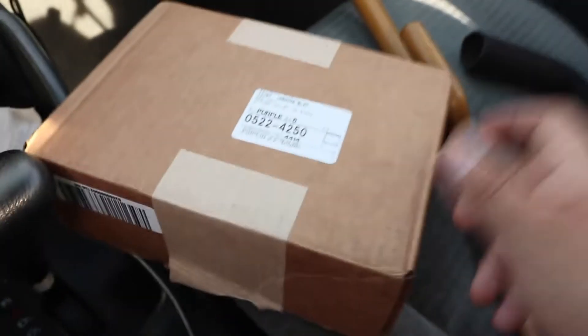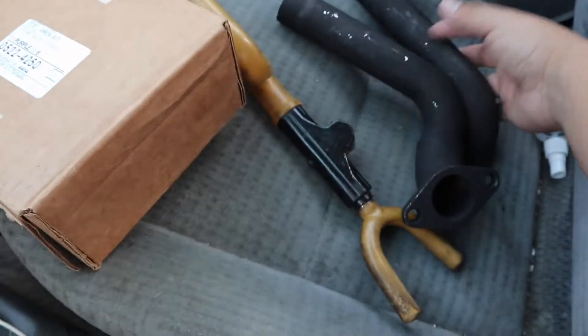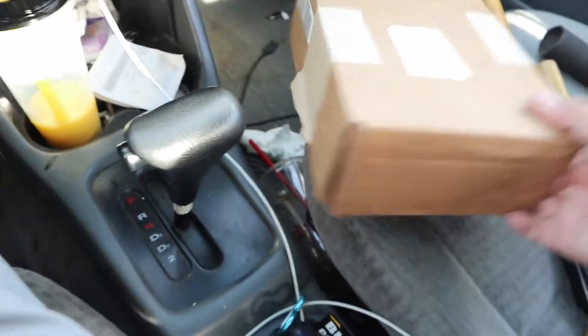Both packages are secured. The pipes are right here — I'll show them in more detail — but they look amazing, they look really good. Heading over to Harbor Freight to pick up some tools to get the drilling on the hood done. I finally got the hood at the house, just got to put it on and drill some holes and make sure everything's fine. We'll take it one step at a time.